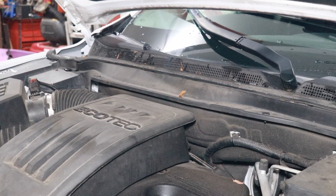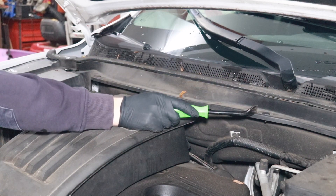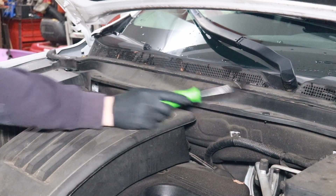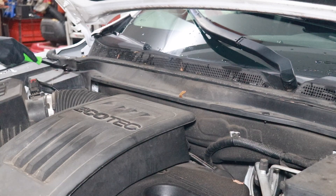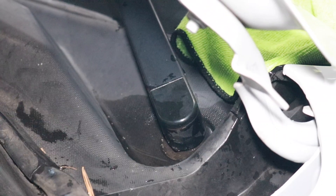There are four of these clips total, so we just removed the first one. The second is in front of the passenger side windshield wiper, and then there are two more after that — you can't miss them. Next, we need to remove the wiper arms themselves.